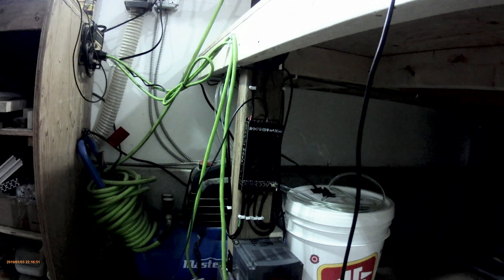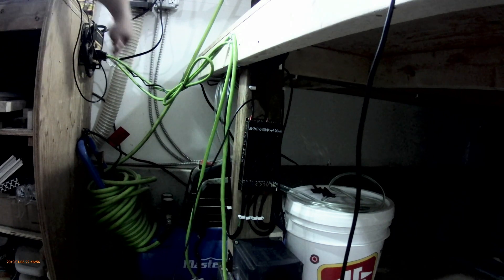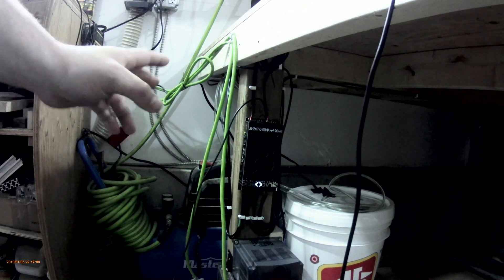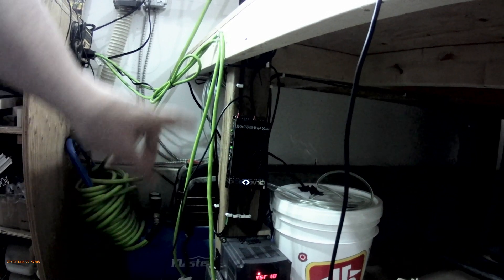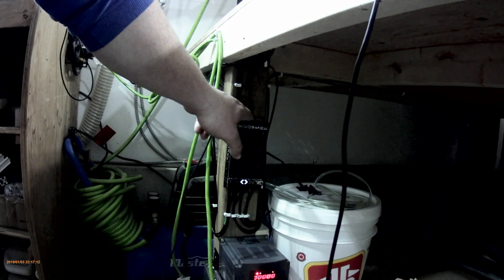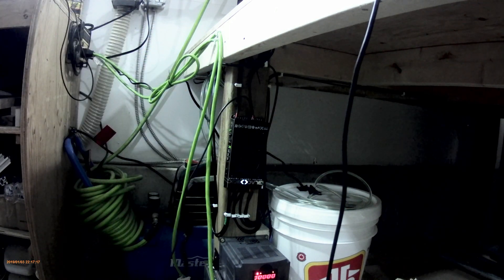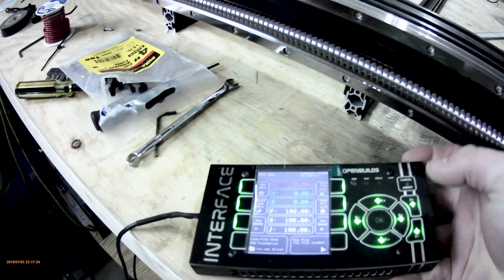Push it down in. We'll turn this on — turn the power box on. We've got power to everything. The VFD will kick on, and the pump is going. I might run an IoT relay off of this eventually when they become available, so that it turns on the pump just when I run a G-code.